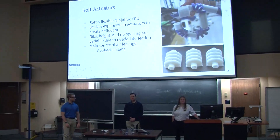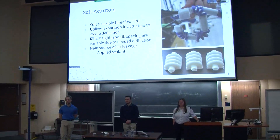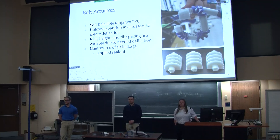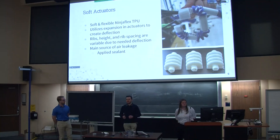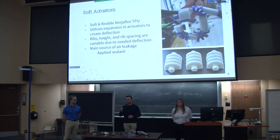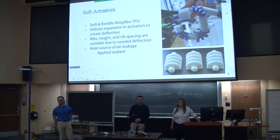We utilized soft actuators for this project. We used Ninjaflex TPU as a material. We decided on this material because we wanted to utilize its expansive properties — we wanted to put it under pressure. The ribs and the height of the ribs, as well as the spacing of the ribs between each actuator, are different because each actuator has a certain radial deflection for each knuckle and finger. This is also one of our biggest problems because we have a permeability issue throughout most of the actuators.